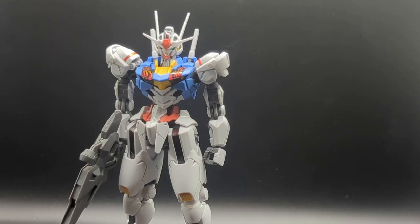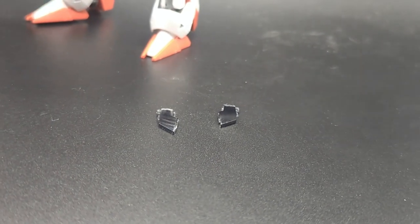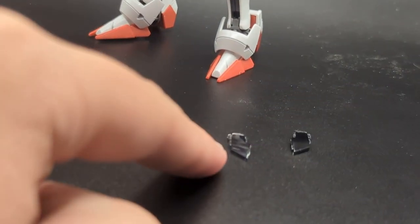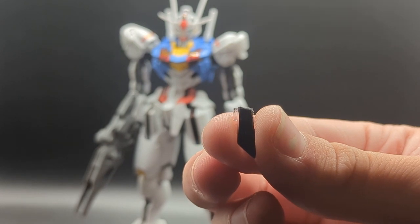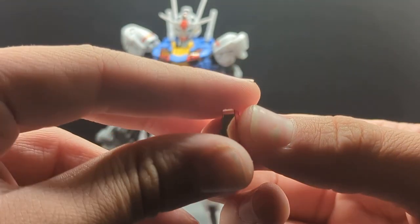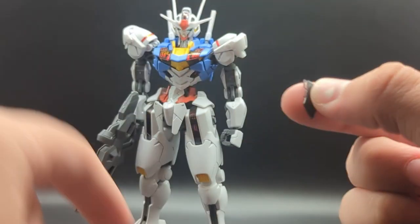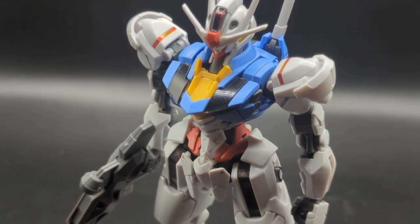Before we talk about the final accessory, let's take a short detour to talk about these two parts. You actually get two sets of shell units for the chest — you have the already pre-molded ones, and the ones that come on the smoky clear gray runner. What I've gone ahead and done is attach the black sticker that you get. You get two sets of stickers behind all the smoky clear pieces — one is for the shell units being active, and the other is for them being deactivated, which is what I put on right here.